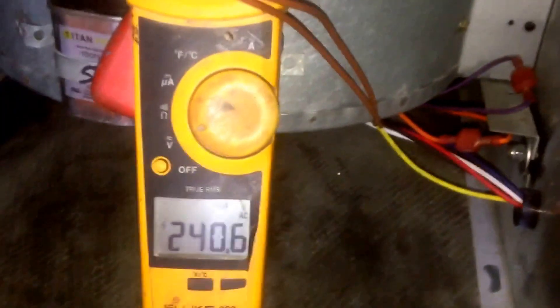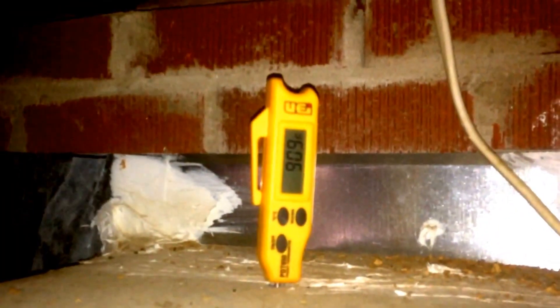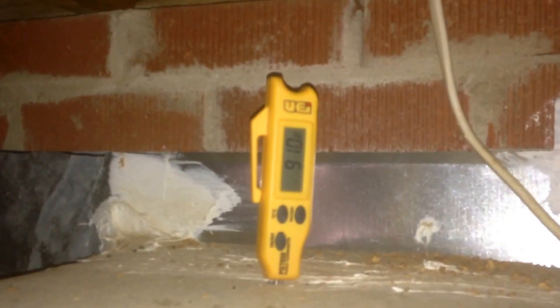Now we're going to check the temperature split once we get the blower door mounted again. We'll go ahead and take our return temperature — right at 66 degrees. We'll go over and take our supply temperature — and I would call that 91 degrees.